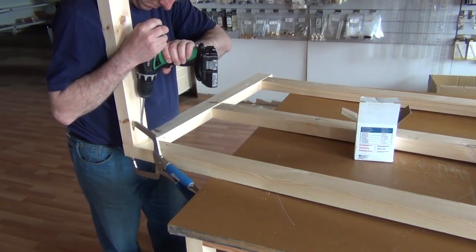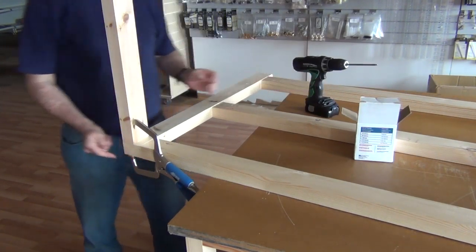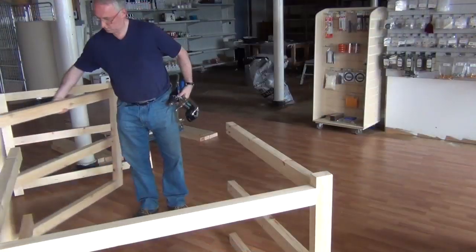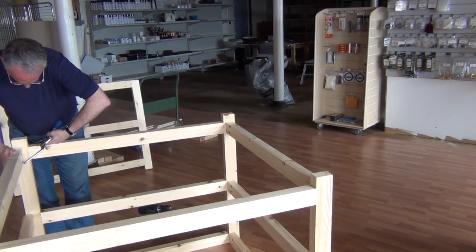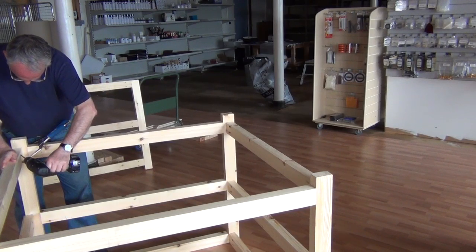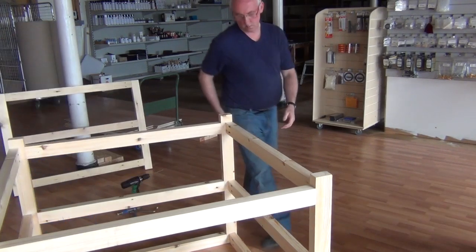The bench has a middle leg section, so I made three of these leg assemblies. Next, I started to add the cross rails. Finally, I moved the assembly to the floor so I can attach the middle leg section using the socket clamp to position the cross rails. Screw all six cross rails to the leg assembly and the bench is finished.